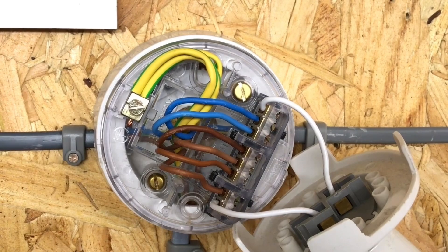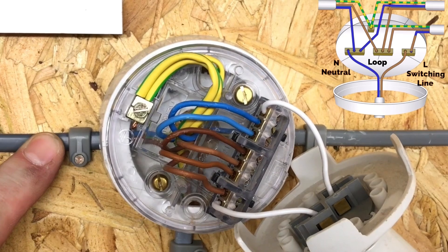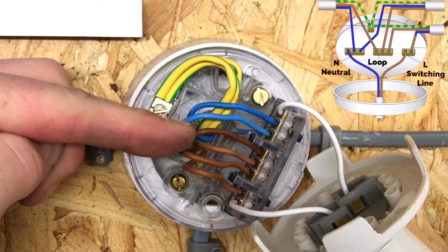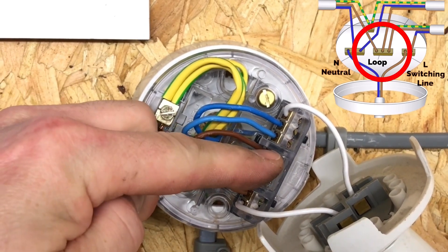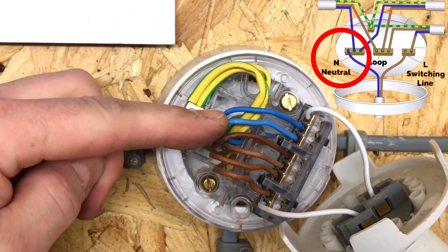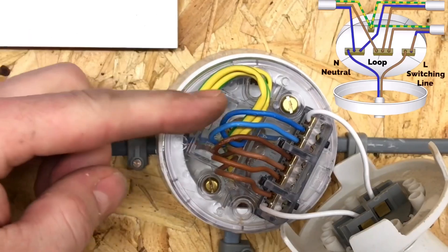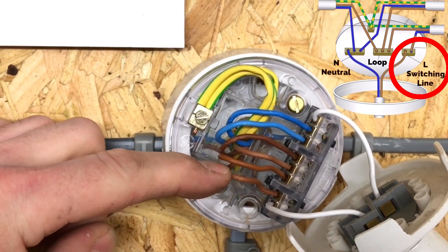If we look inside the back of the ceiling rose where the batten lamp holder is connected, this is our incoming cable coming up to the first floor into light one — bedroom number one. We are bringing in a neutral conductor and a permanent line conductor. The permanent line conductor from the consumer unit goes into a terminal marked 'loop'. Our neutral conductor goes into the terminals marked N, and then we bring a second cable down to our switch — this is the twin brown. The twin brown will take a permanent line out of loop and a returning switching line which goes into L.